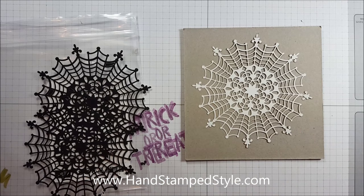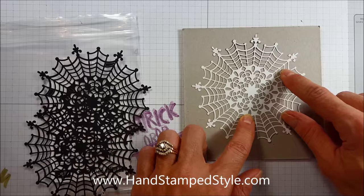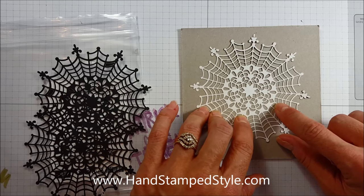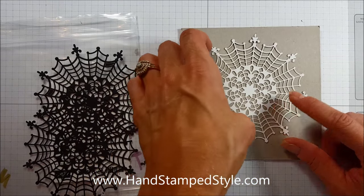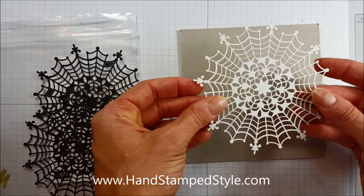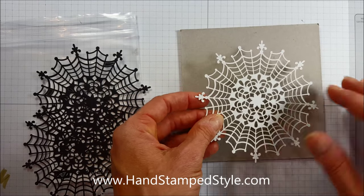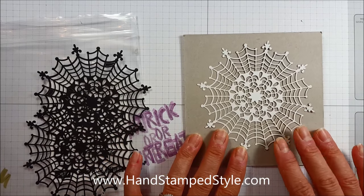You're going to be able to use these long after Halloween. You can trim these down and make them as small as you want — trim off quite a few of these edges or trim all the way down to the solid doily. You can back it against a scalloped circle; the possibilities are endless. I'll have some additional projects coming up in the next few weeks and months that feature this long after Halloween.